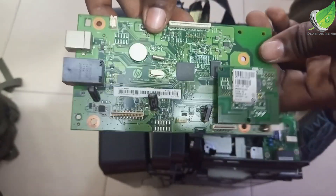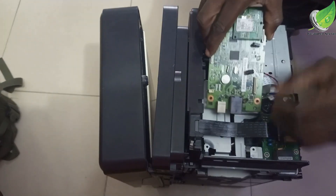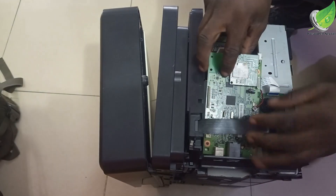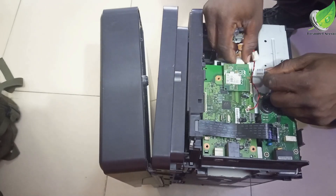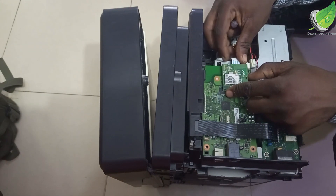So I'm going to be replacing it with this new logic board. Don't forget about the Wi-Fi card that is attached to the logic board so that you can connect your system wirelessly, because this is a wireless printer and that card is very important for that function.